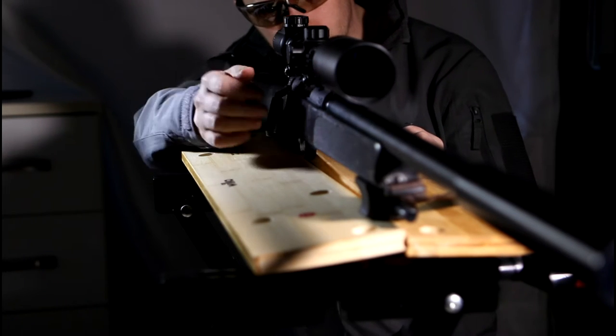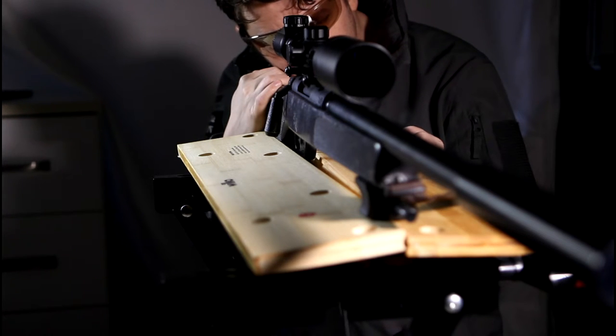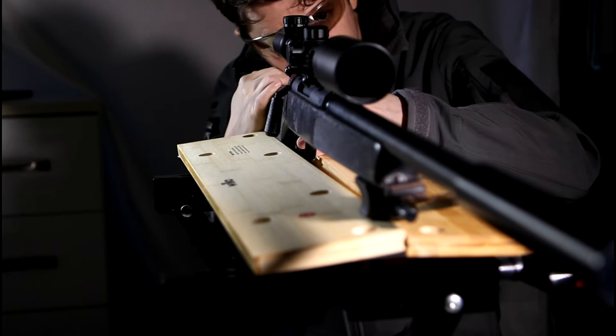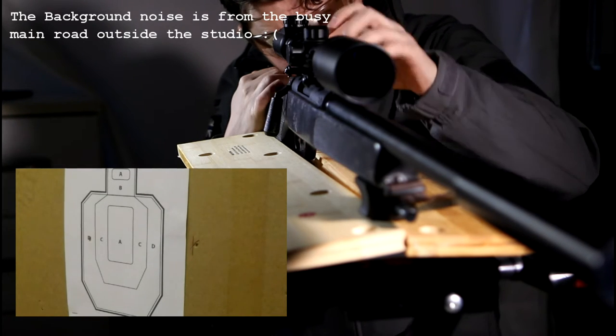For the accuracy test, as usual, I secured the rifle in the workbench and fired with 0.2g BBs at 40 feet. It should be noted that the sight is zeroed for 35 plus meters, so it was a little way off at 40 feet.